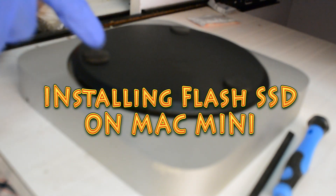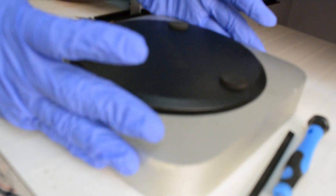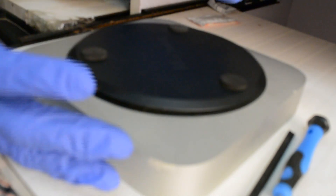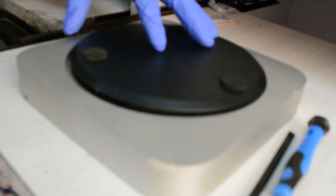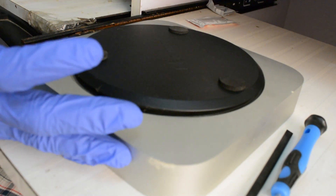Welcome to Fennie Magnet. In this video I'm going to show you how you can upgrade your Mac mini with a SSD. There are two ways you can do it: the first is you can remove the original hard drive that comes with this Mac mini, and the second is you can put a flash SSD on your Mac.